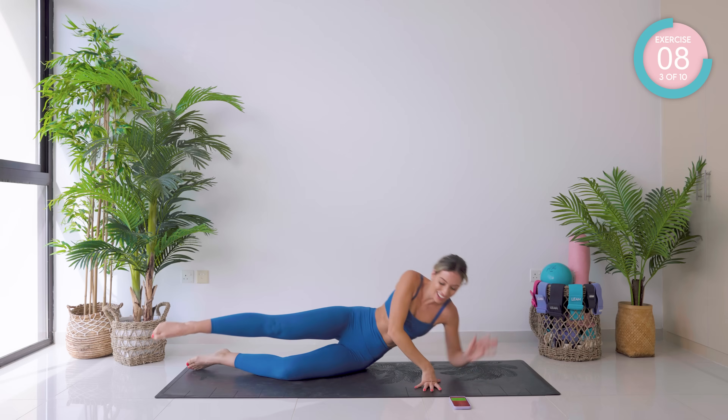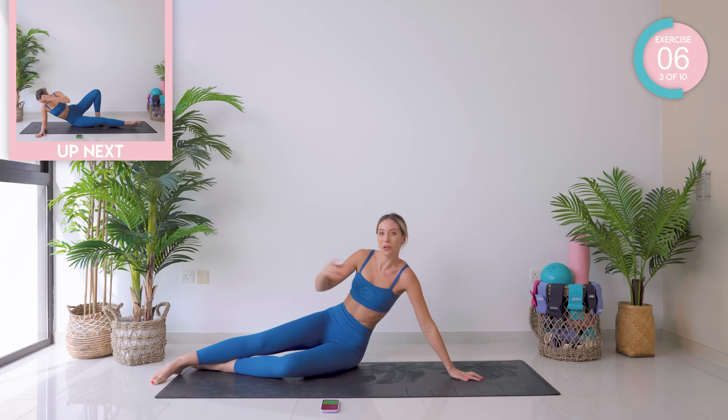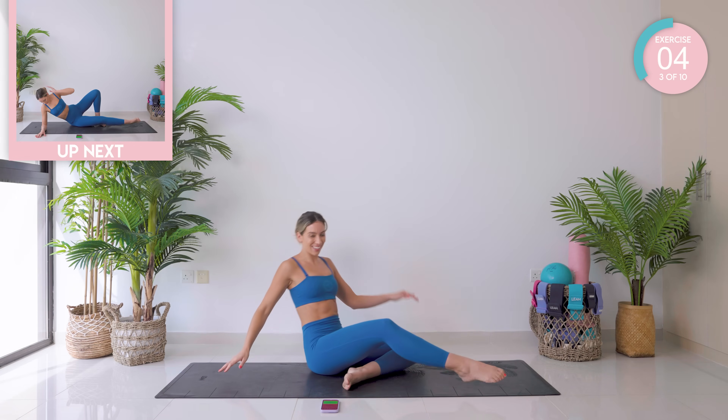We're going to turn onto the other side now. Straighten those legs out and quickly swing your legs around.